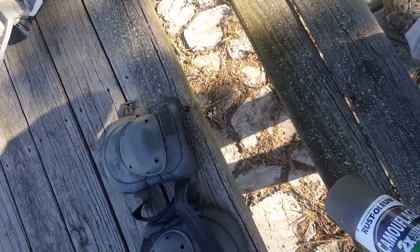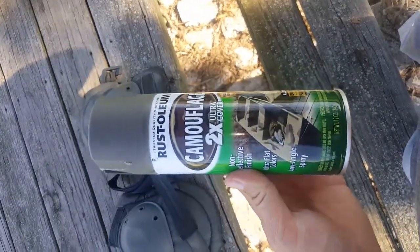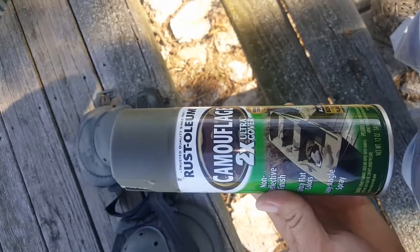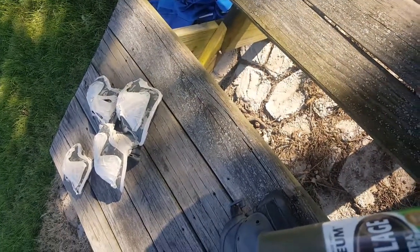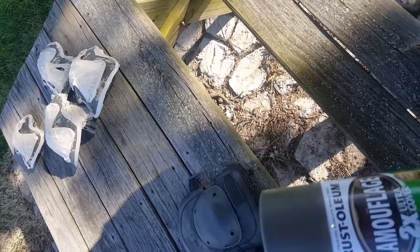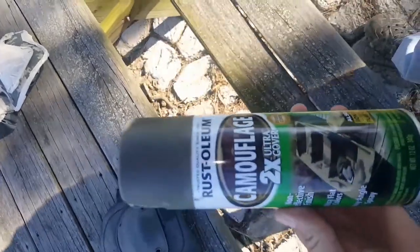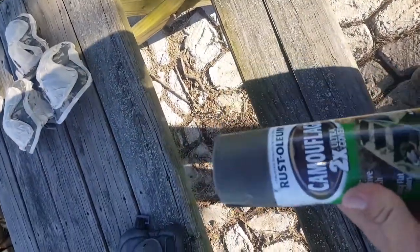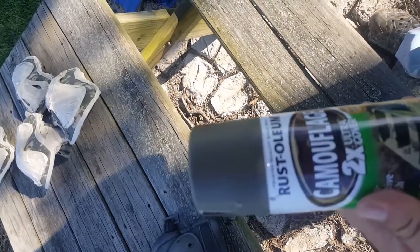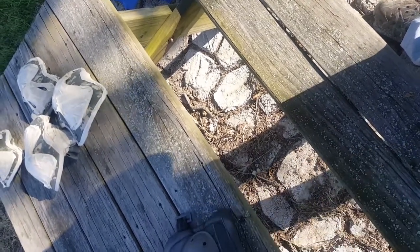These are just going to be used for work around the house. The reason I'm not using the same color as the knee pads is because there are only two different colors of this green camo in Rust-Oleum. I've seen a couple others but they were either gloss or just a little off. My SWAT gear is kind of thrown together — it's hard to match the same shade of OD green across all clothing and gear.